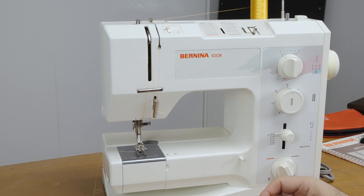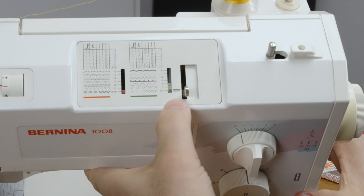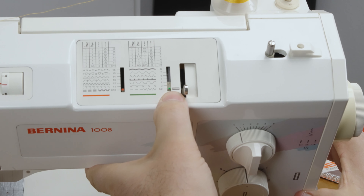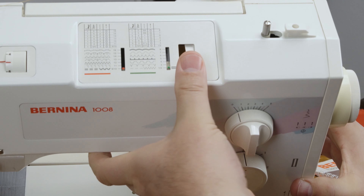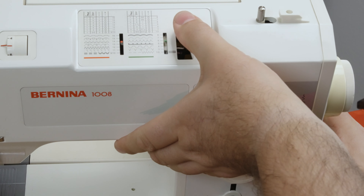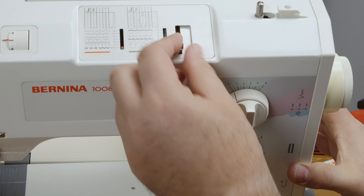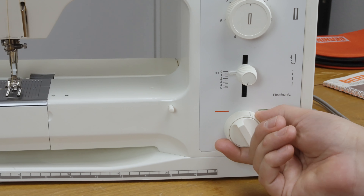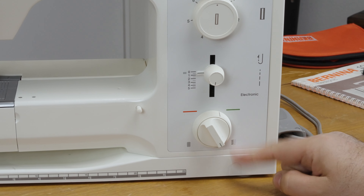Start with the needle in the up position for the buttonhole — actually, every time you start a stitch you should be in that position. The stitch selector has red and green sides; the green side is the one with the buttonhole setting. Make sure it's pushed all the way down on the green side, and make sure the selector on the bottom of the machine is also on the green side.